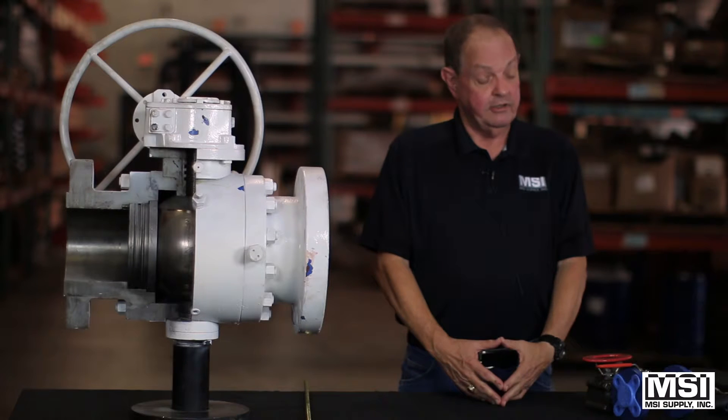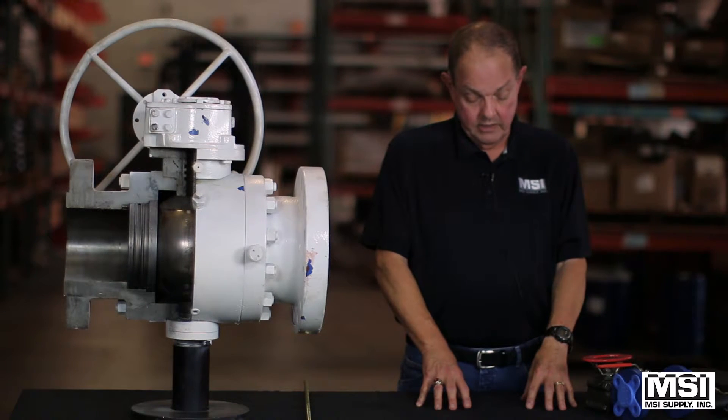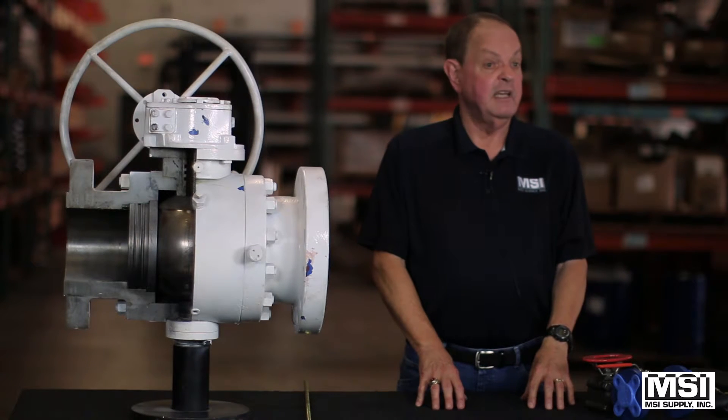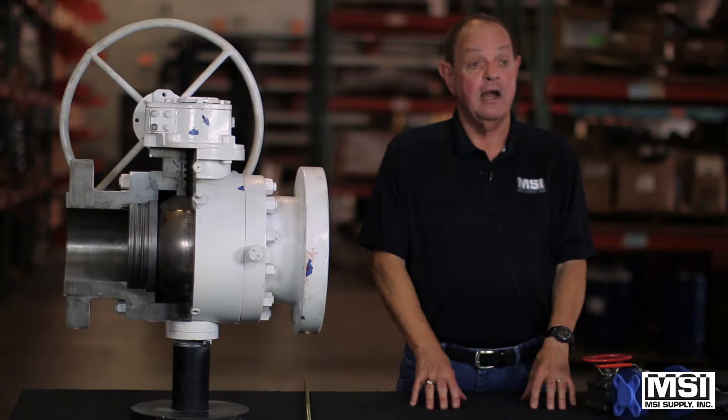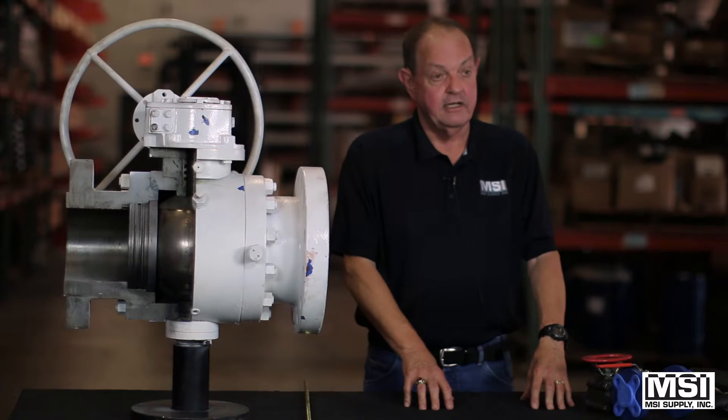The body materials of these valves can go from brass for the low-pressure valves, to WCB, A105, ductile iron, low temp, stainless, aluminum, titanium, and on up.